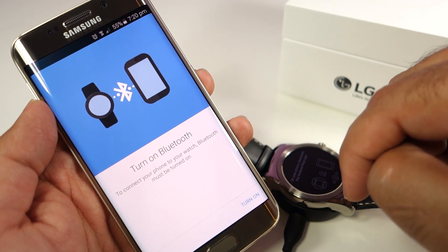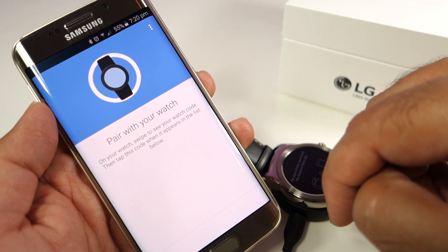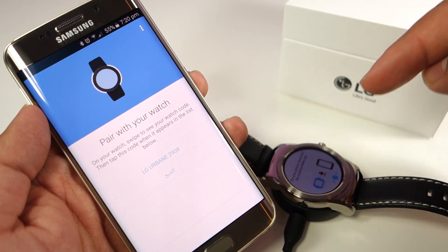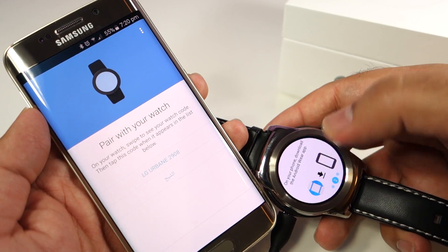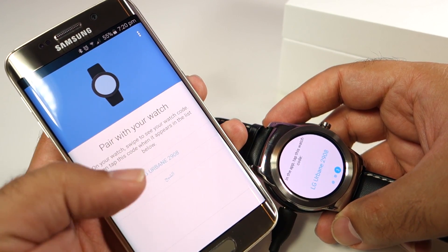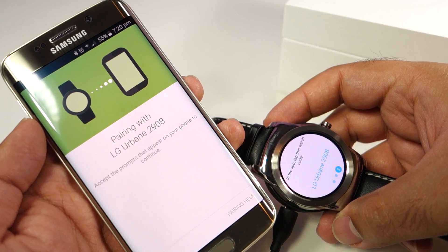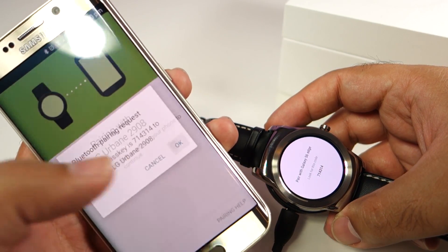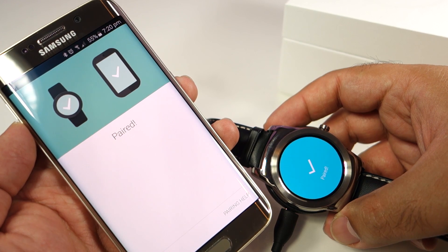On this screen you need to click on the Turn On Bluetooth button, and it will automatically turn on the Bluetooth and find the Watch Urbane. As you can see on the screen of the phone, the LG Watch Urbane has been discovered already. Click on it and it will automatically pair. Once you receive this message, click OK and the watch will be paired.